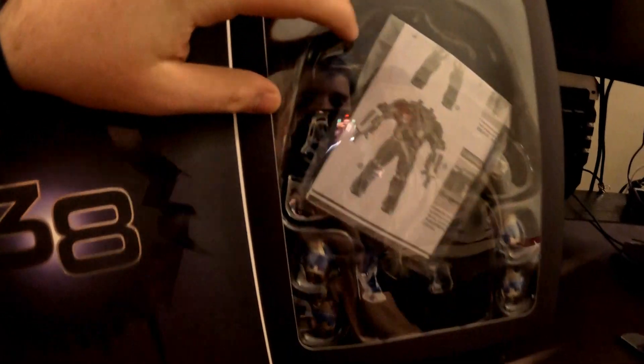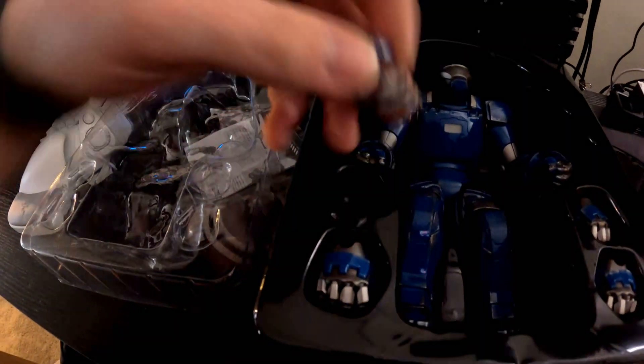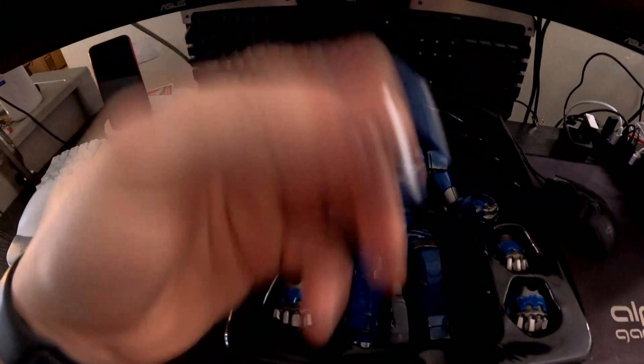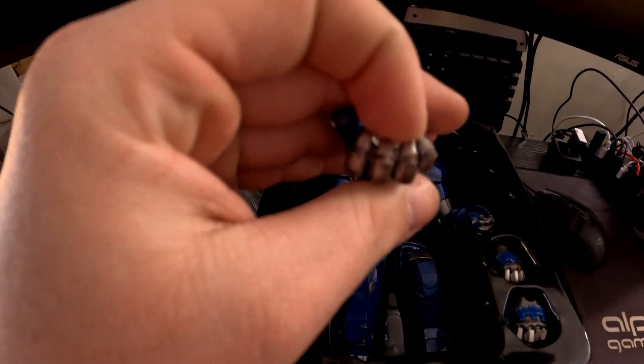Inside it has the actual collector's item, instructions in the back, and you can also pop out his fists for either the closed fist or the open fist. I believe his eyes also light up. I'm going to carefully open this up just so you guys can see it, then put it back inside the box until I go to do this project.